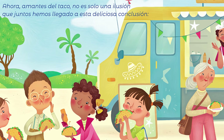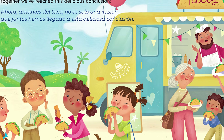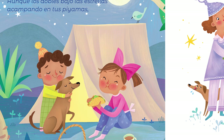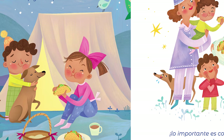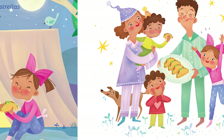Now taco lovers, it is no illusion. Together we've reached this delicious conclusion. Whether in your pajamas or camping under the stars above, the best part is sharing tacos with those you most love. Fin. The end.